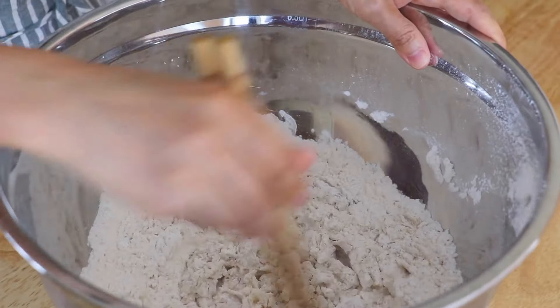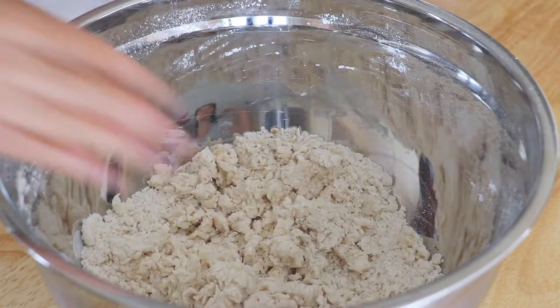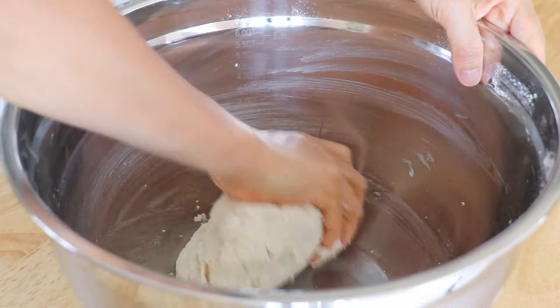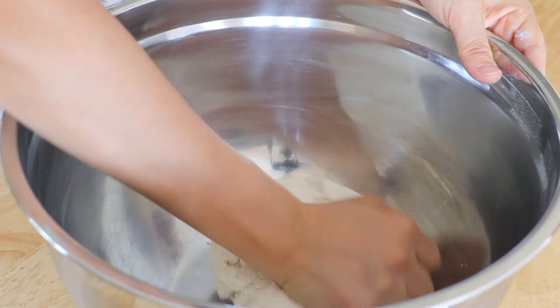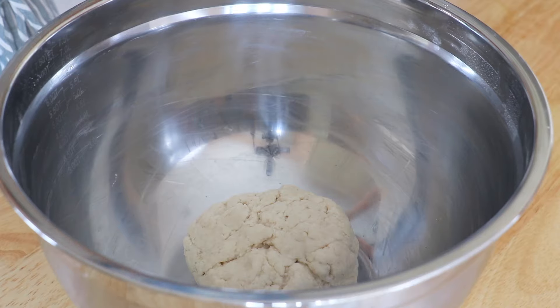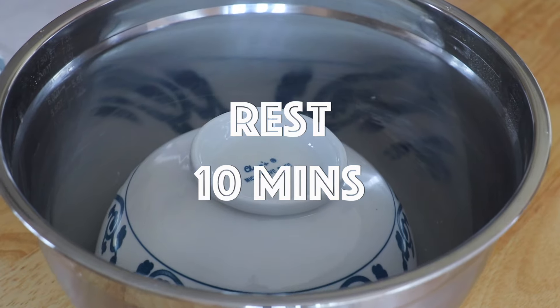First, use a pair of chopsticks to combine the wet and dry ingredients. Then use your hands to knead the mixture until it comes together into a ball of dough. If it's too sticky, add another tablespoon of cake flour; if it's too dry, add another tablespoon of water and knead again. The dough should feel soft but not sticky. Cover the dough with a bowl and rest for 10 minutes.